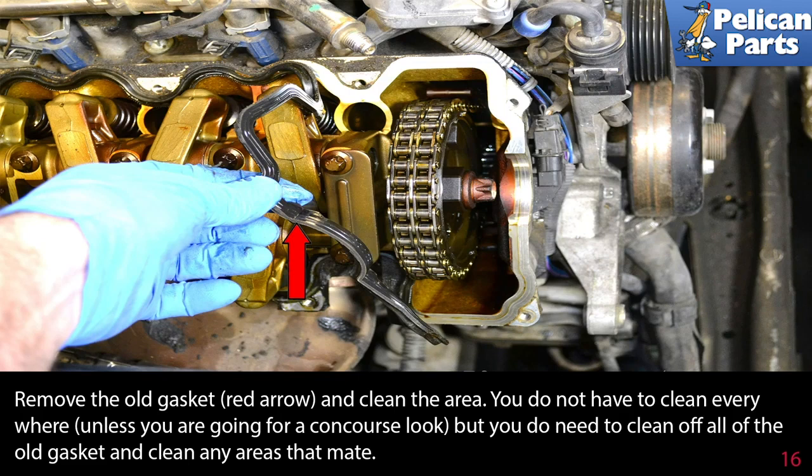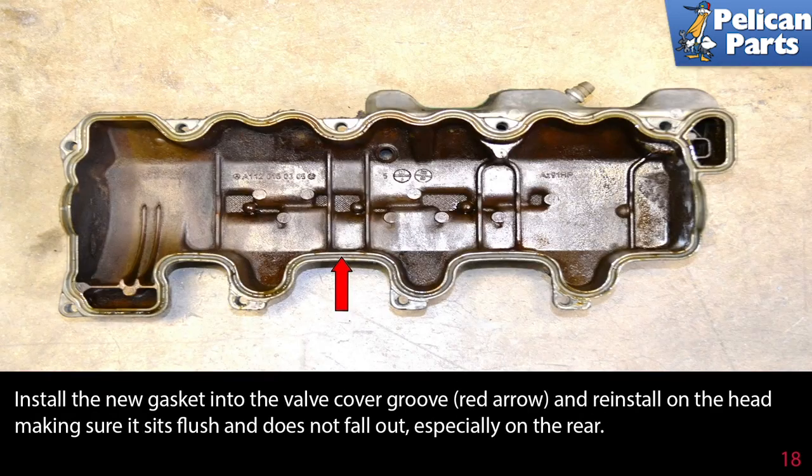Remove the old gasket (red arrow) and clean the area. You need to clean off all the old gasket material wherever the valve cover and head mate. Install a new gasket into the valve cover groove (red arrow) and reinstall on the head, making sure it sits flush and does not fall out, especially towards the rear of the motor.